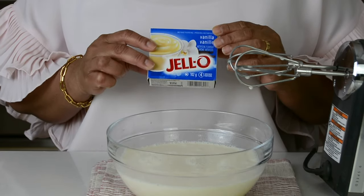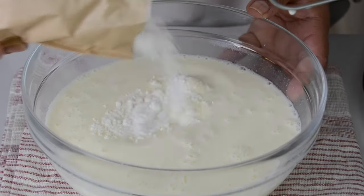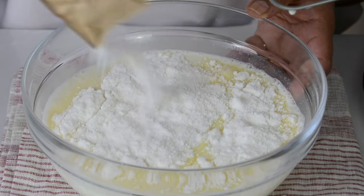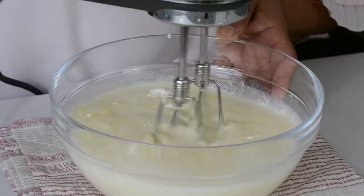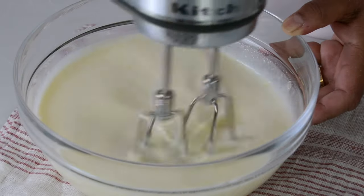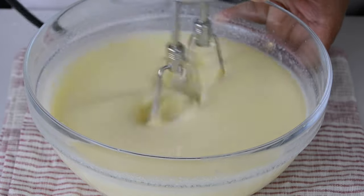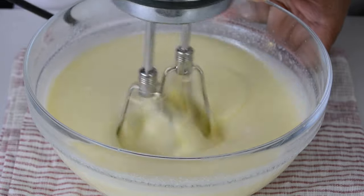Now they've said to add one packet of vanilla pudding powder, and they've specified the Jello brand. We're going to add that in — this is approximately 102 grams — and once again we're going to go in with our hand mixer and blend it all together. It's already seeming to thicken a little bit, and once it's all well blended you can stop mixing.